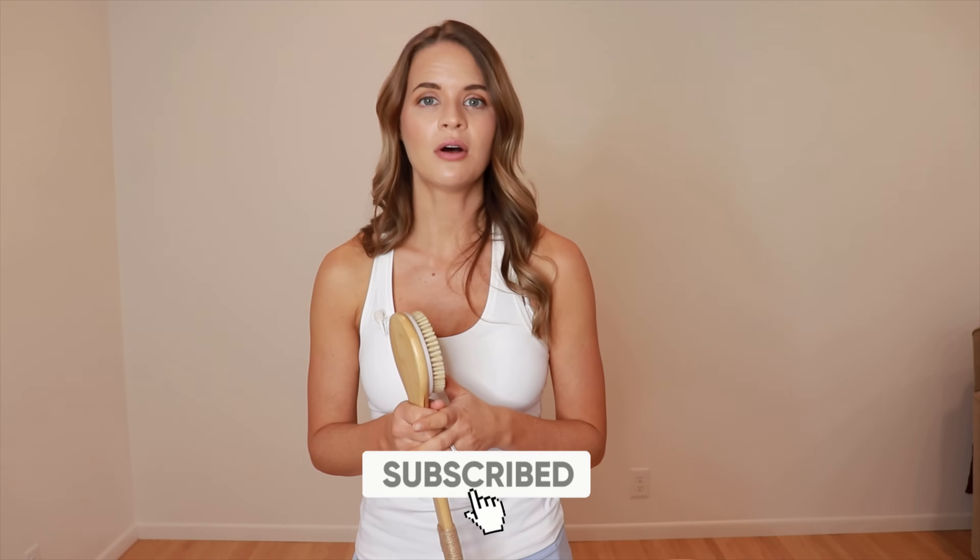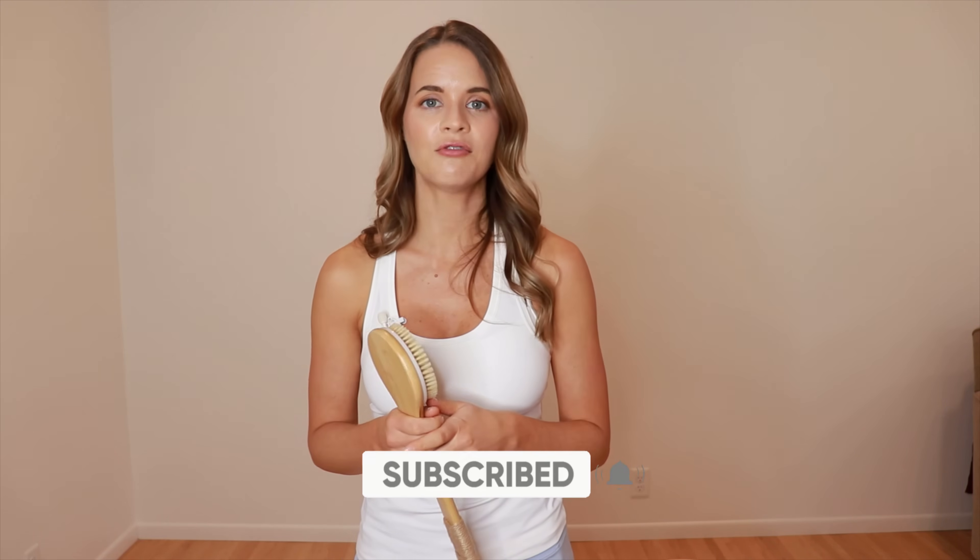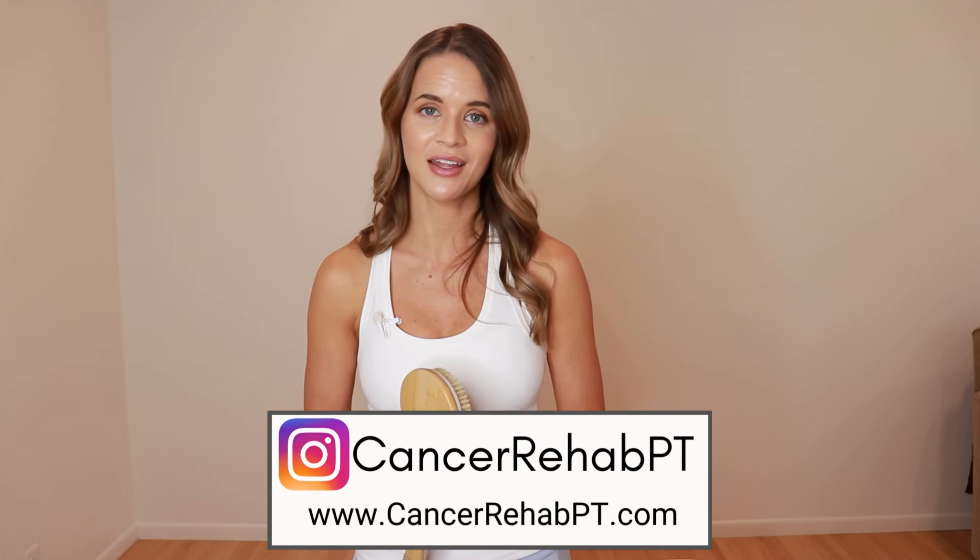You can follow along on this video step by step. However, if you want a printed handout you can use each day, I have created a step-by-step handout with a diagram and pictures available on my website at cancerrehabpt.com. I'll also put a direct link in the description box below, and you can subscribe and follow along on Instagram for more related content.